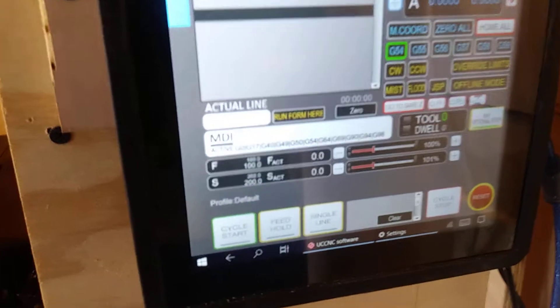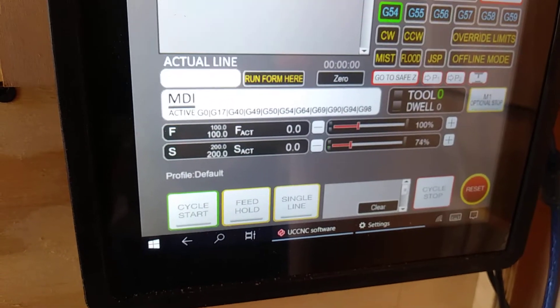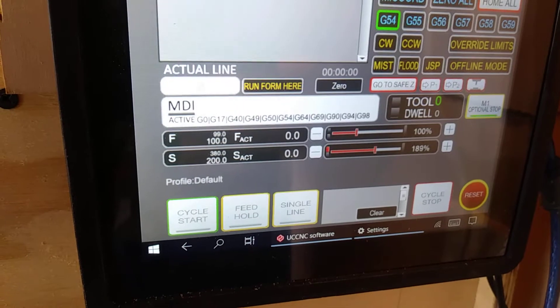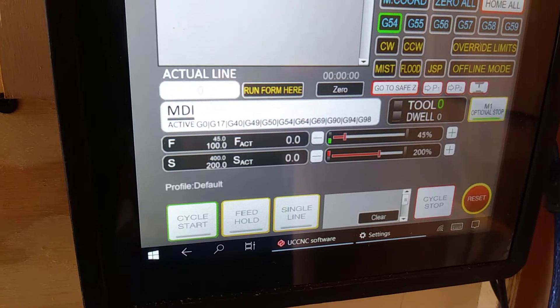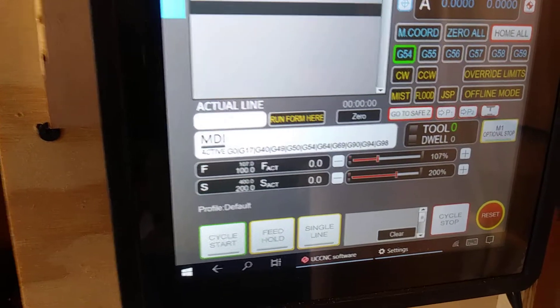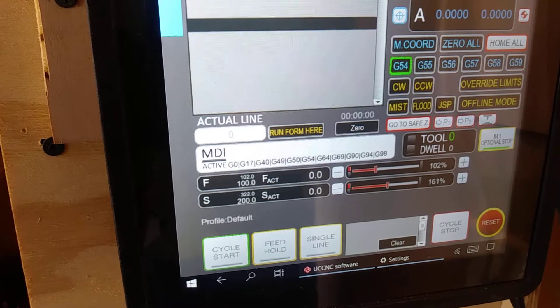So here is the demonstration. When I move the speed or the feed override, the CNC reacts accordingly. It's something I really wanted to get working.